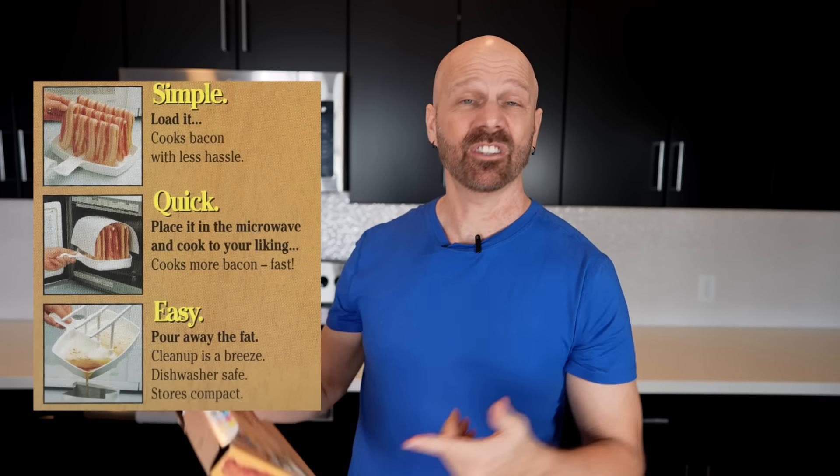For round one I wanted to get a gauge of how these would work, so I did a small amount of bacon. The problem was that one cooker had no time instructions, and the other two had differing instructions. The Macon Bacon just says load it, place it in the microwave, cook to your liking, and pour away the fat. Both instructed cookers are based on 800-watt microwaves, but my microwave is 950 watts. The Prep Solutions suggests 80% power if your microwave is over 800 watts, so I'll go with 80% power for all of them.